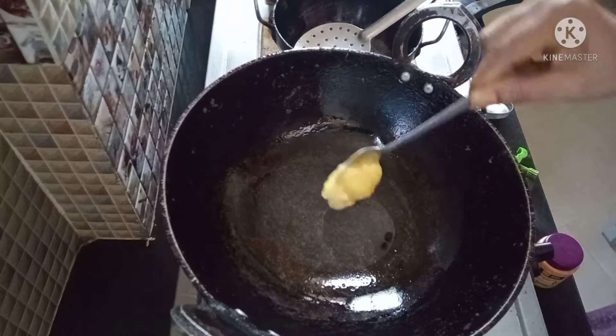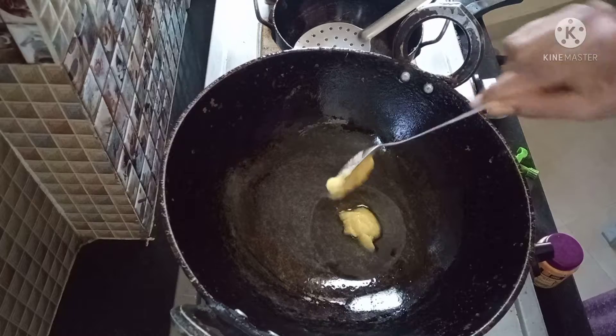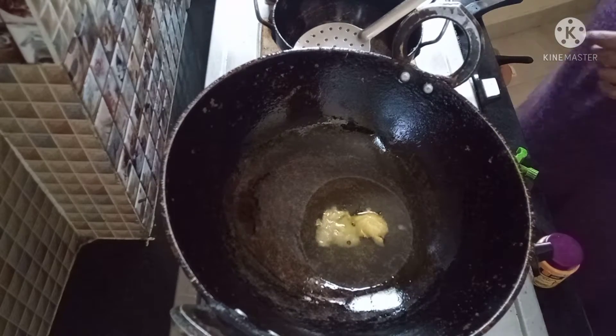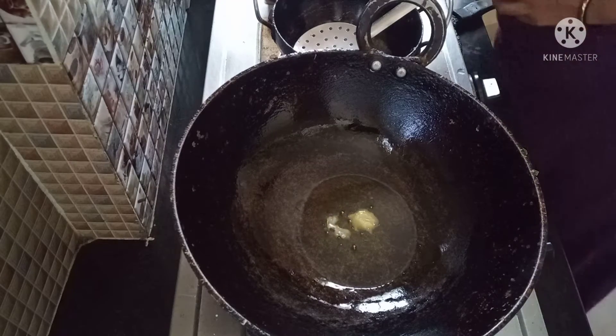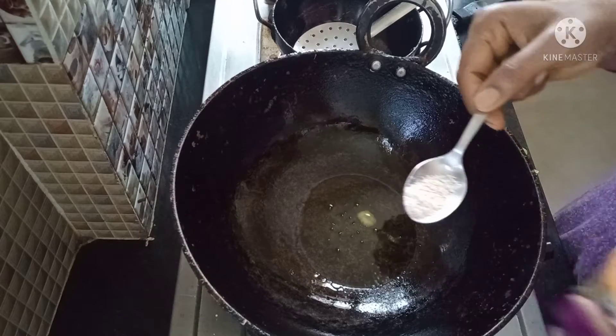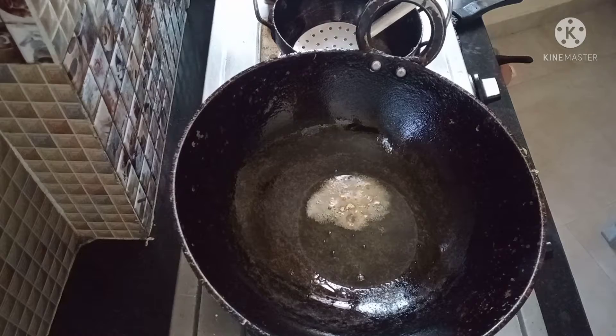Stove on. Add 1 spoon of oil and 2 spoons of ghee. I am using ghee for this — 2 spoons of ghee, 1 spoon of oil. We will heat the oil and ghee.